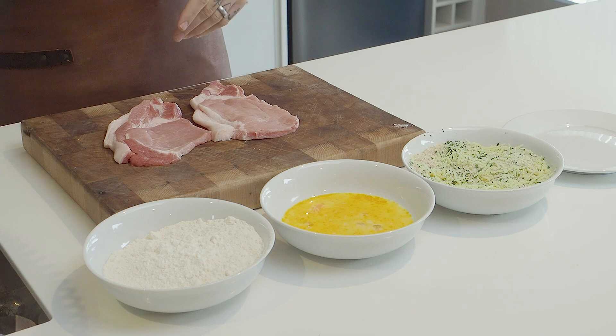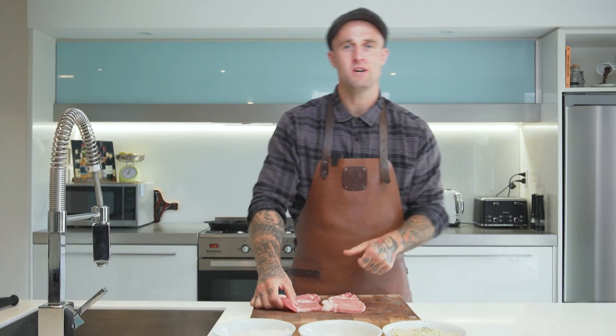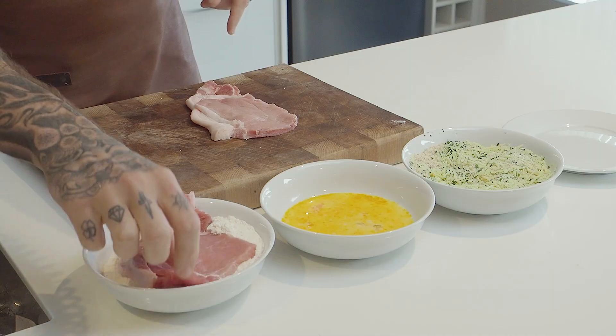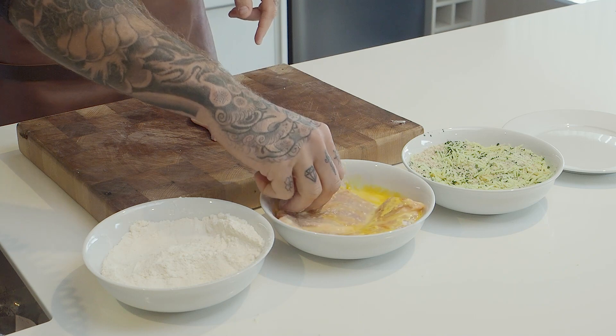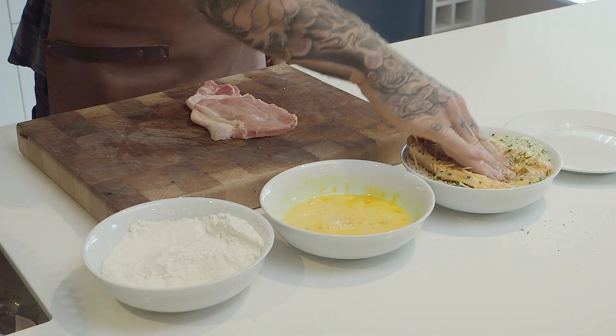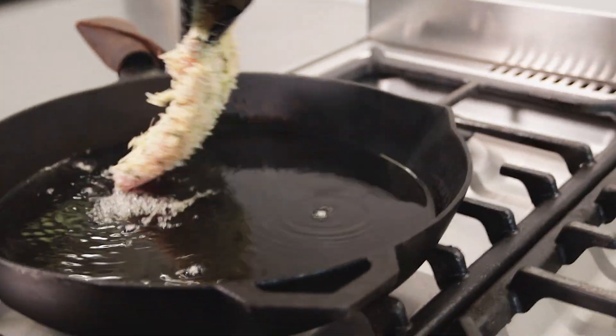Now that our pork medallions are tenderised and flattened, they're ready to be crumbed. We're going to flour, egg, and crumb them, then they're ready to hit the fry pan. Cook time for our schnitzels is four to five minutes per side and we're going to be shallow frying them with olive oil in our ironclad pan.